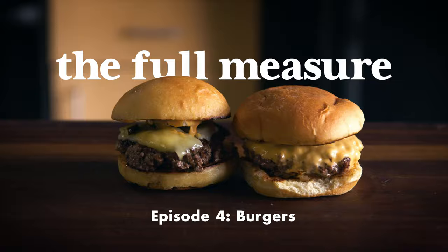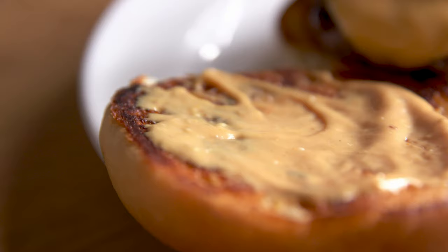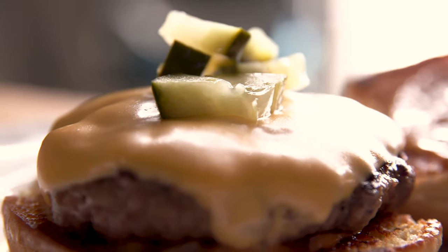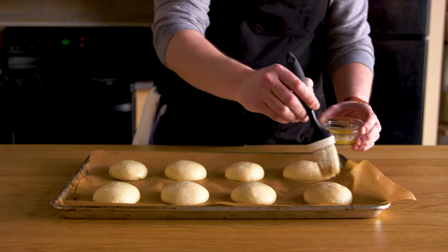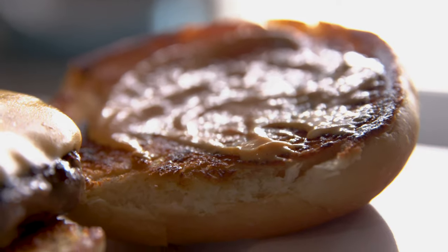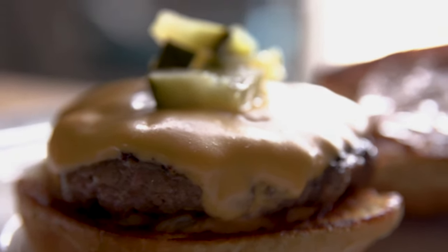On our show, we make a recipe two ways: one way that most people cook food at home, and then another version that's a little more effort. In the end, we let you know whether we think going the full measure is worth the effort. For our recipe today, we're going to be grinding our own meat, making a bun from scratch, and finishing with aged white cheddar. That burger goes up against normal store-bought regular ground beef with regular American cheese on a regular bun. Is it worth it to put that much effort into a cheeseburger? Let's find out.